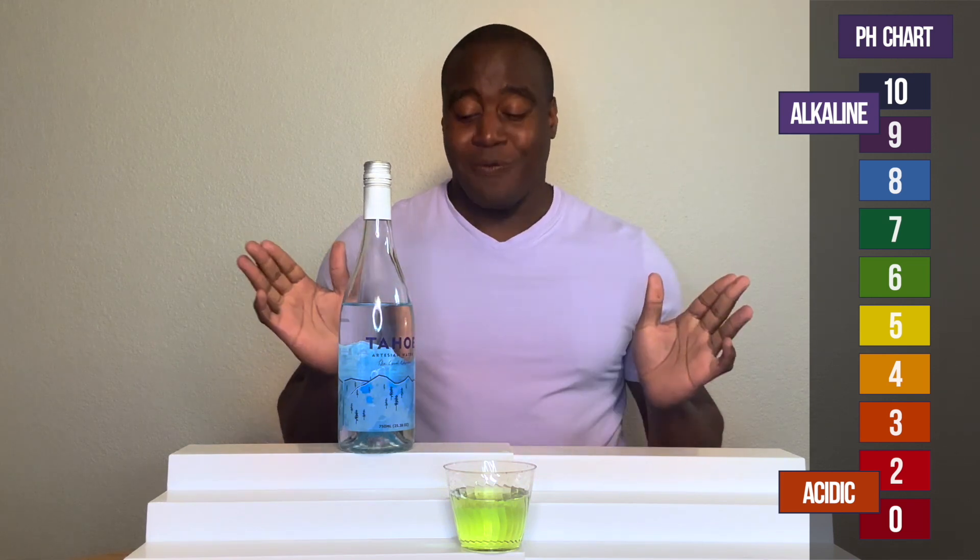I have a full review on this water that's going to absolutely blow your mind. It's to my left or right — check that out. See you over there real soon. Thank you for watching this video and I'll see you in just a moment.